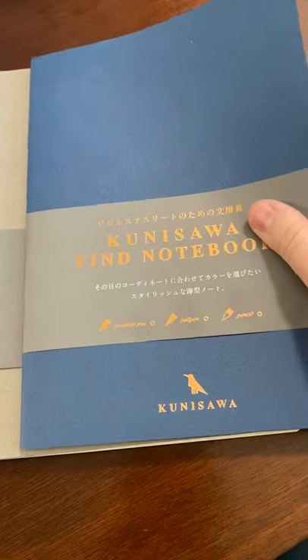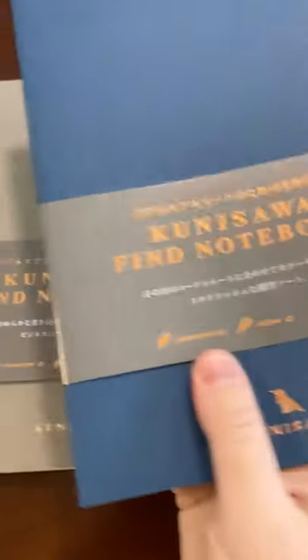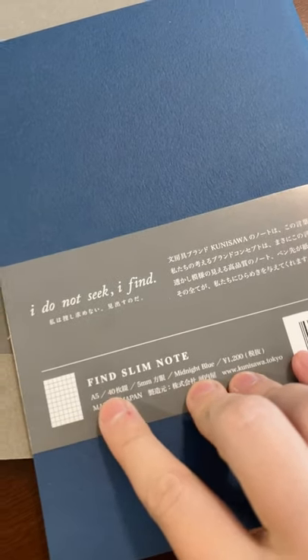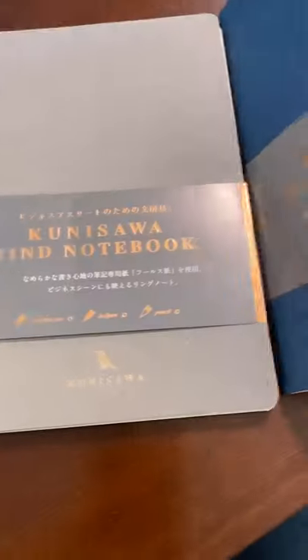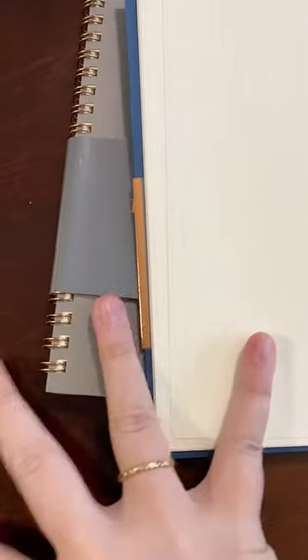So this company — I'm really excited to try out this paper. These are the Find Notebook. This is 40 pages, so it's A5. It's essentially 80 pages because it's 40 front and back — I already counted. This is really nice paper, and it's a larger grid. I'll show you really quickly.